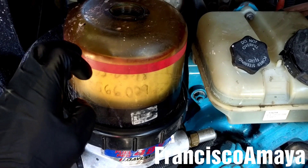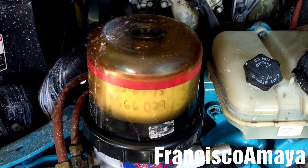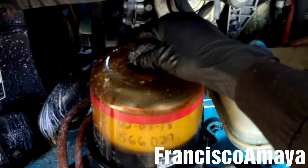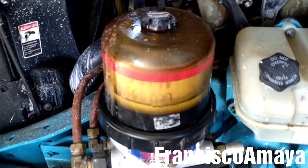Now I'm going to pre-fill the fuel water separator filter with clean fuel. Then I'm going to place the cap and tighten it. The fuel water separator filter is fully replaced.